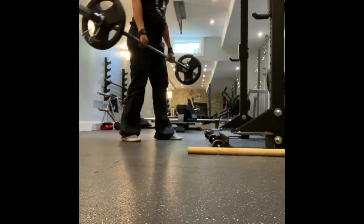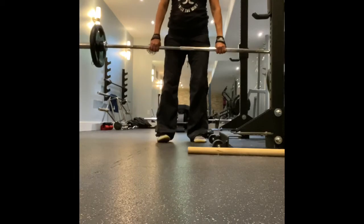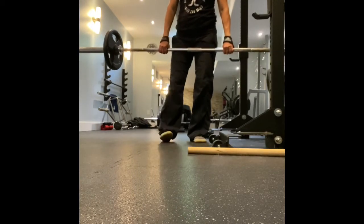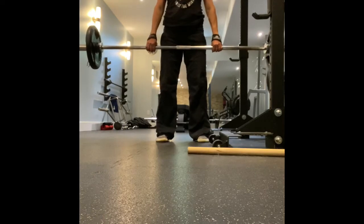Hip width apart. Your hands are on the outside of your hips. You're going to do this motion, which is smearing, and that will make sure that your knees track out.